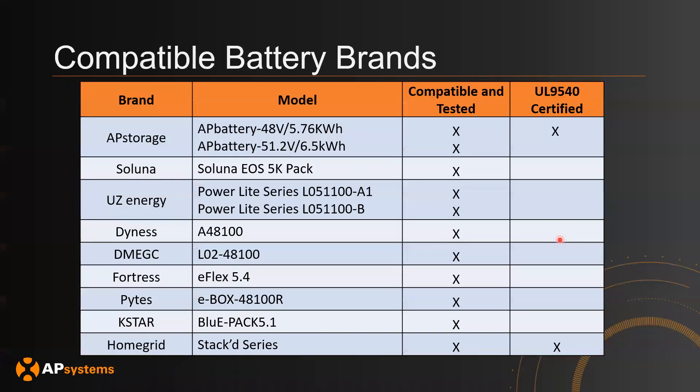One other note: I will be going over the AP battery 48-volt 5.76 kilowatt-hour battery, but note that we have a wide range of other batteries that we're compatible with as well. I would also like to highlight that we are UL 9540 certified with Home Grid. With all these other brands, we have been compatible, tested, and confirmed functional.